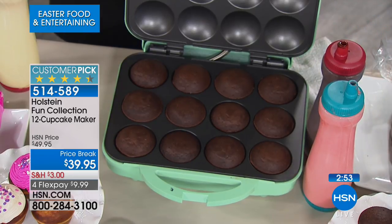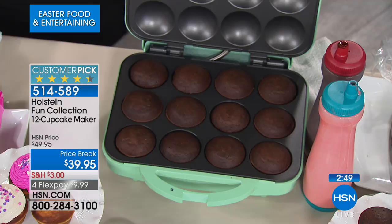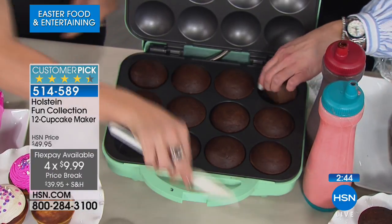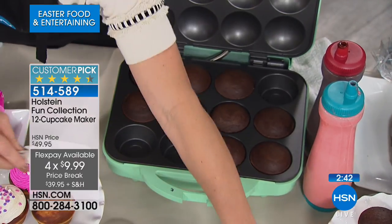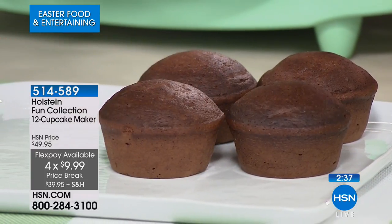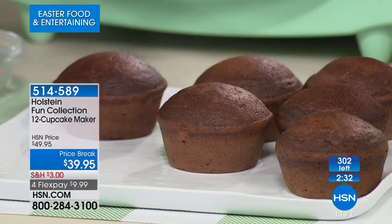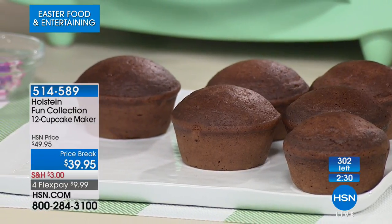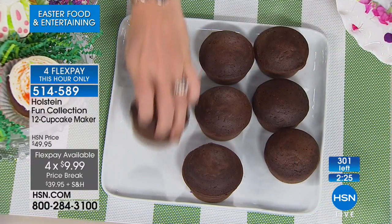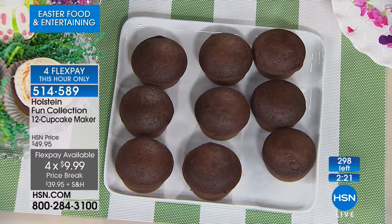There are the chocolate cupcakes — a dozen full-size, not the little minis. These are huge, beautiful cupcakes, hot right out of the maker. You don't have to turn on an oven, get out a baking sheet, or use any kind of spray. They're $9.99 on your charge card, with only 300 left — these are going to sell out.